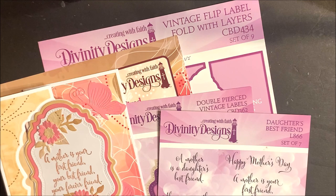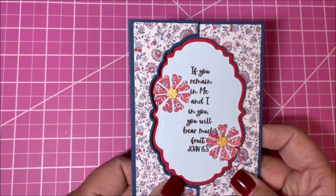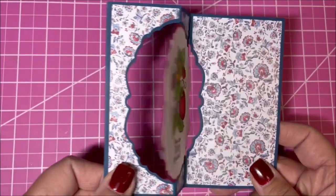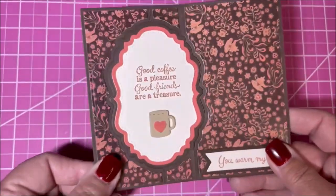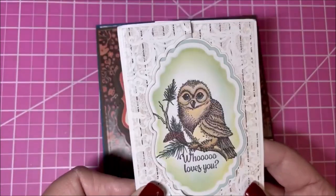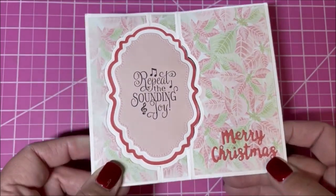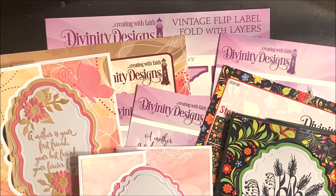Now Kelly Holland will be sharing with you some inspiration using the vintage flip label fold with layers die set. Thank you so much, Lisa, for that wonderful demo. Now I have some samples to show you of the products that Lisa showed you. This first set is for the vintage label flip fold card. Here's a coffee card that folds to a verse. It's a beautiful owl — I'll always love you. It's a beautiful Christmas verse with our Christmas papers. Here's a wonderful graduation card. For more inspiration, visit our samples gallery. Like us on Facebook and follow us on Pinterest and Instagram.